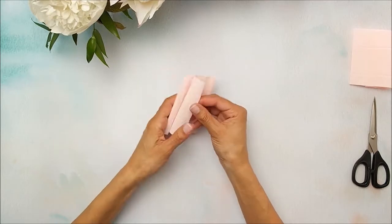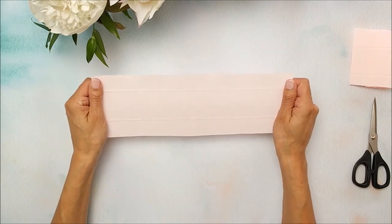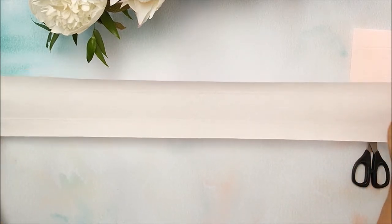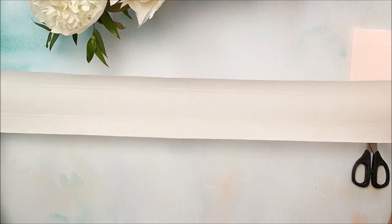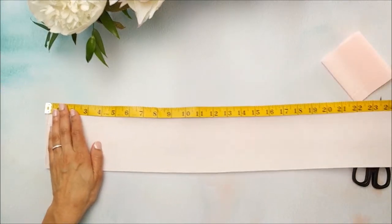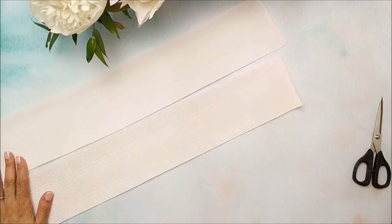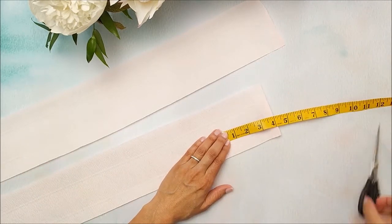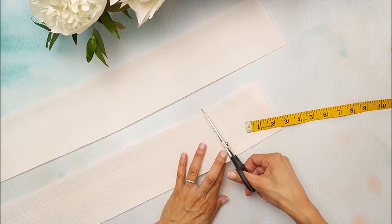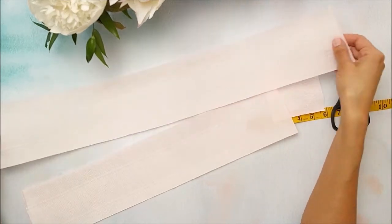Now we have our peony bomb centerpiece. There's a lot of texture to this paper, so we're going to stretch it out so that it becomes a little finer. Just grab both ends of the paper and give it a stretch by tugging it — we want to stretch it out to about 25 inches. We'll do the same with the petal piece. From that piece, cut off the end four inches to use to cover our tissue center. So you've got a tissue center, a piece for your petals, and then the large piece for that big fluffy bomb.